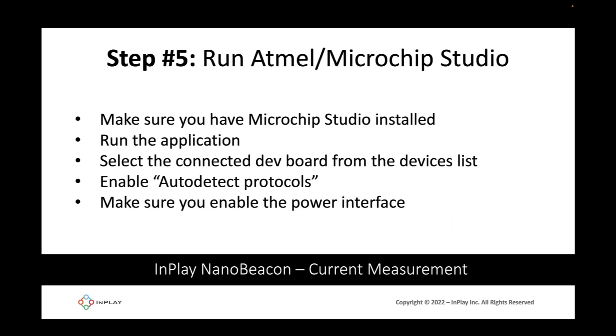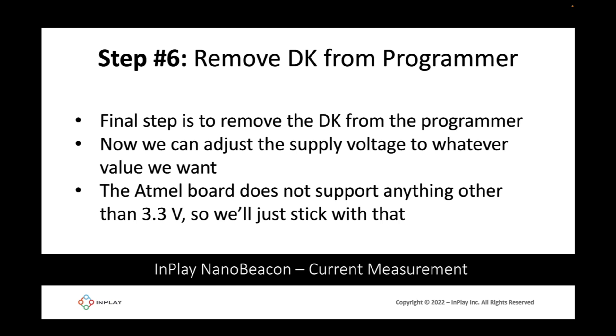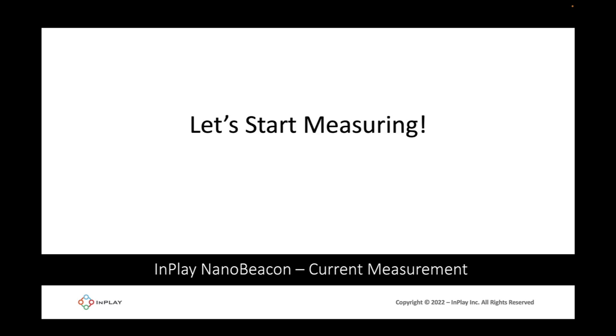Once that's done, head to Atmel or Microchip Studio, make sure you have it installed, run the application, and select the connected dev board from the devices list. Enable auto-detect protocols and then enable the power interface. When you launch Atmel or Microchip Studio and connect to the board, auto-detect protocols will show all available interfaces — select power. The power analysis window will appear. The final step, step 6, is to remove the development kit from the programmer and adjust the supply voltage. The Atmel board only supports 3.3 volts, so we'll stick with that.